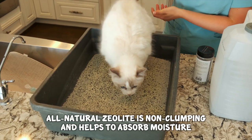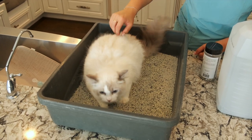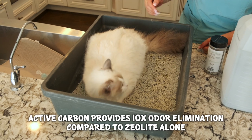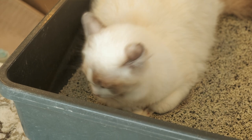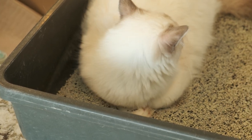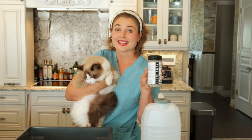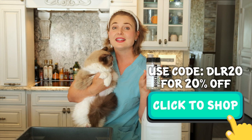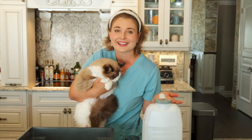Zeolite is an all-natural moisture-absorbing mineral that is used in the majority of cat litters on the market today. Active carbon, as you may or may not know, is used in water filtration and air purification, which also makes it the perfect odor control ingredient in ScentAway. This stuff absorbs odor from the litter box and prevents the smell from traveling through the house, so no one will even know you have a cat — or multiple cats for that matter.